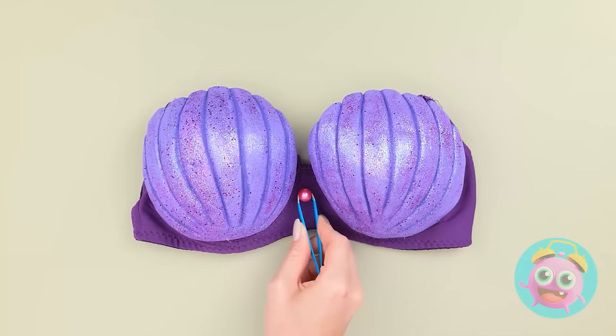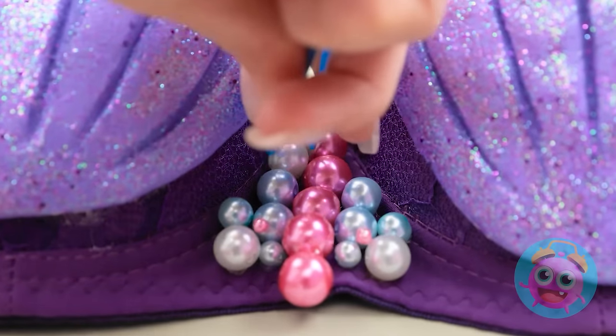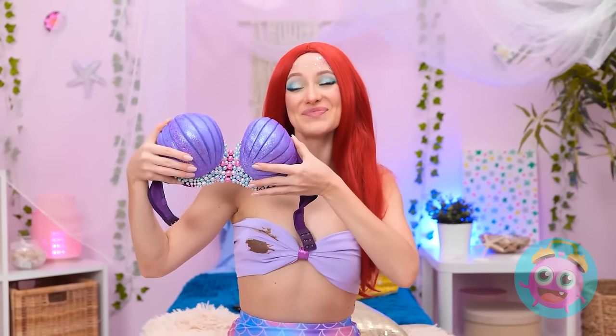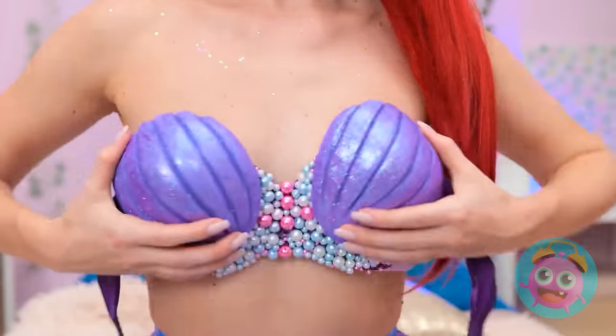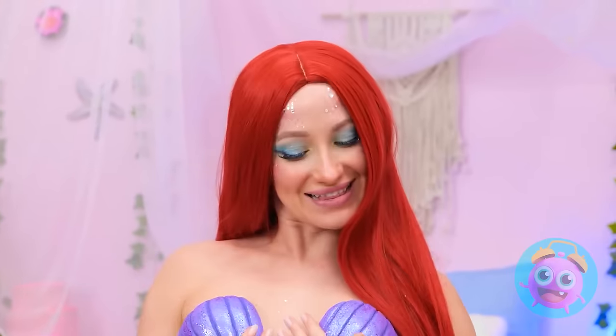They fit on my top perfectly! So cute, isn't it? The more pearls, the better! Don't you agree? It's perfection! Bye-bye stain! Hello fabulous! I like it even better than the old one!